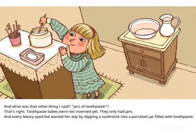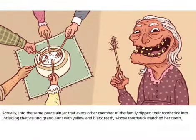And what was that other thing I said? Jars of tooth paste? That's right, toothpaste tubes were not invented yet — they only had jars. And every bleary-eyed kid started her day by dipping a tooth stick into a porcelain jar filled with toothpaste — the same porcelain jar that every other member of the family dipped their tooth stick into, including that visiting grand aunt with yellow and black teeth.